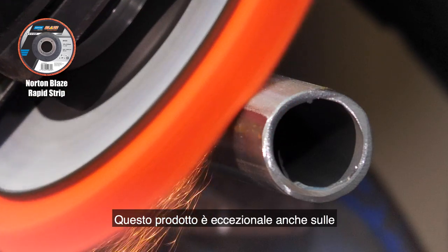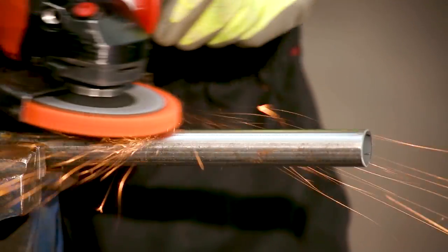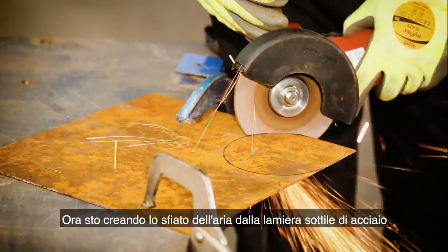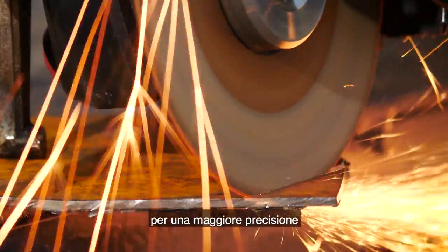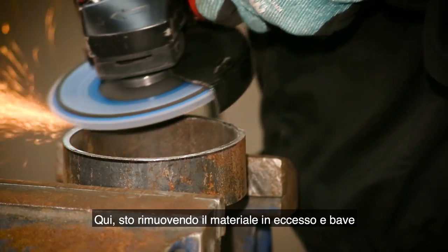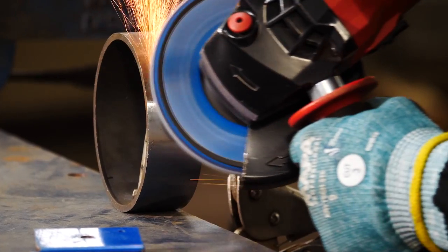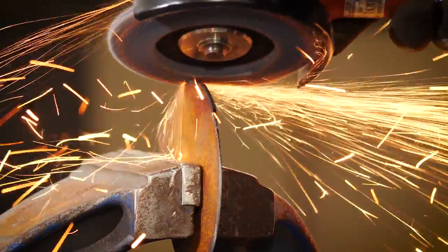It's also great as it conforms to contours without creating flat spots. Now I'm creating the air vent from thin sheet steel, where I'll use the Norton Quantum 3 1.3 millimeter cutting disc for greater accuracy. Here I'm removing excess material and burrs to create a flat edge, using the Norton Vulcan flat disc in grit 60 as it's aggressive, so ideal for this application.